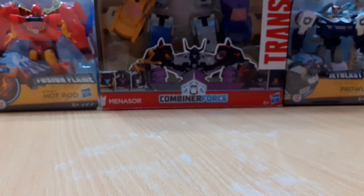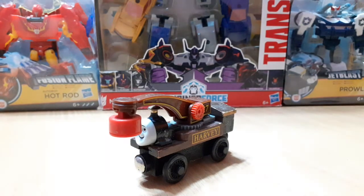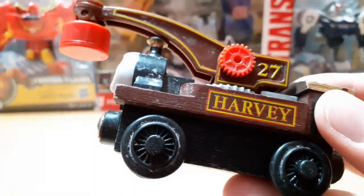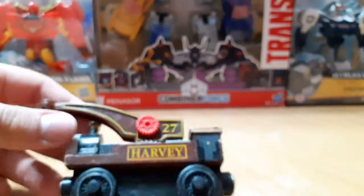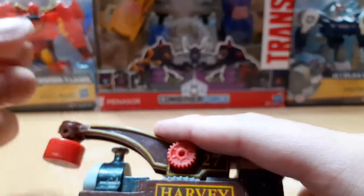On the topic of Wooden Railway, I also got Wooden Railway Harvey. I did clean most of these models up before I started recording, so yeah — he was pretty dirty before but now he looks a lot better. This guy was very cheap; I got him for about a dollar or something. This Harvey is in decent condition, I cleaned him up and it looks really good. There's still some dirt on the side of him, but oh well.